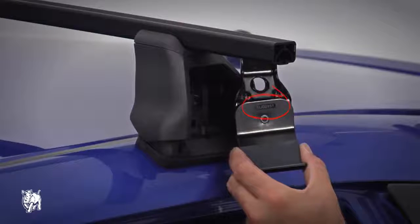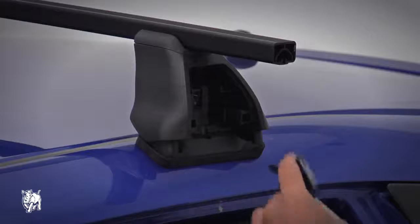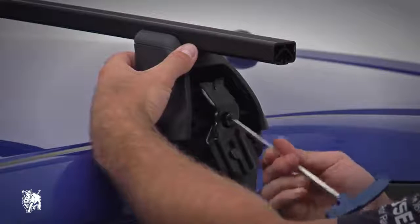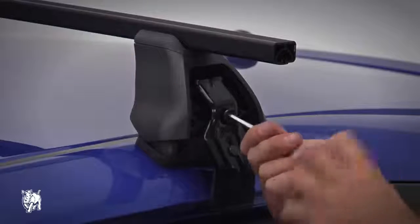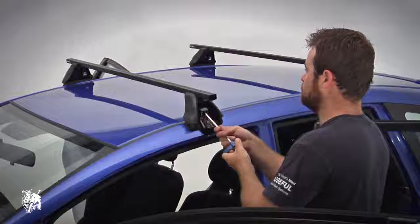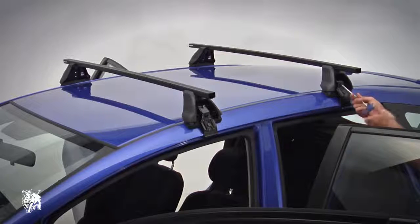Refer to the DK specification sheet for the clamp part number. Insert the M8 clamp bolt and from the front leg screw the bolt into the pivot nut. Tension the bolt on each side of the vehicle evenly — do not tighten one side at a time. Tighten to 3-4Nm. Do not over tighten.